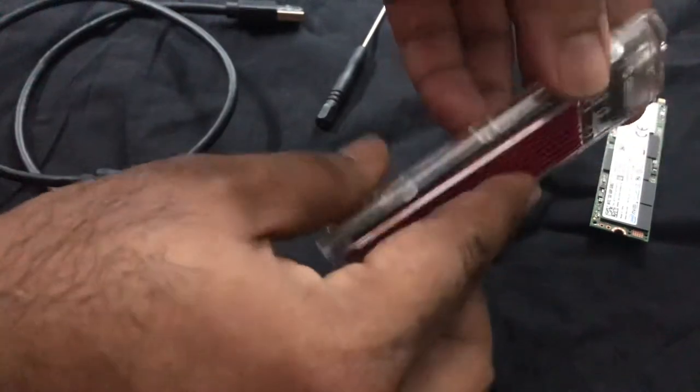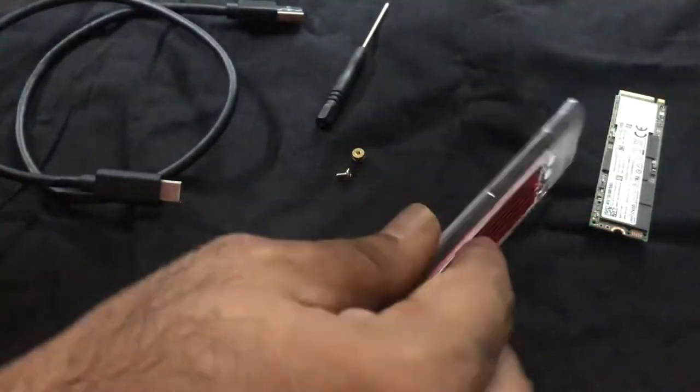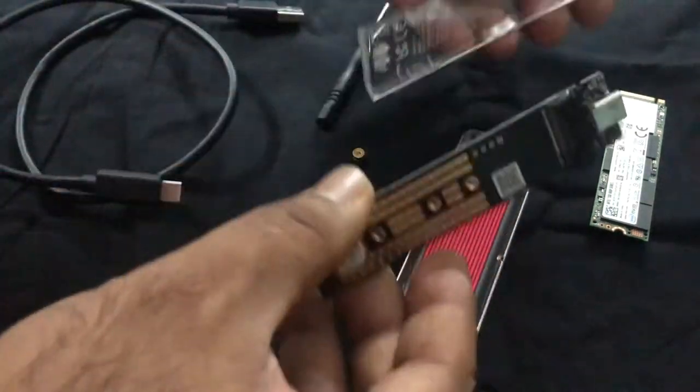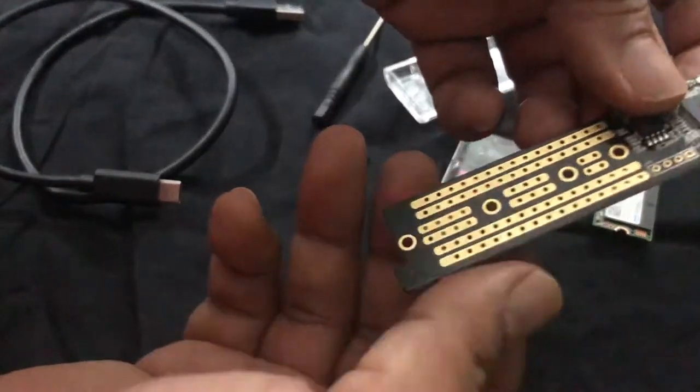To open it, you just push it, slide it, and then this part comes out. You then take out the motherboard from the inside. There are no screws involved at this stage.